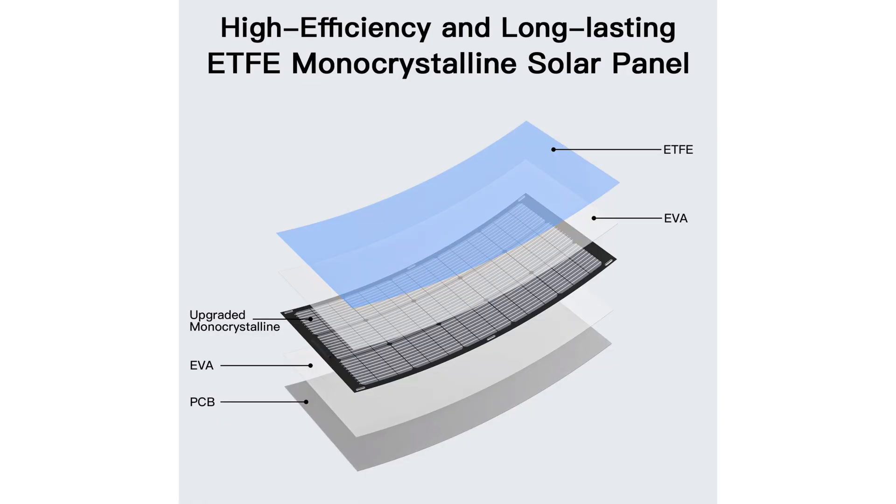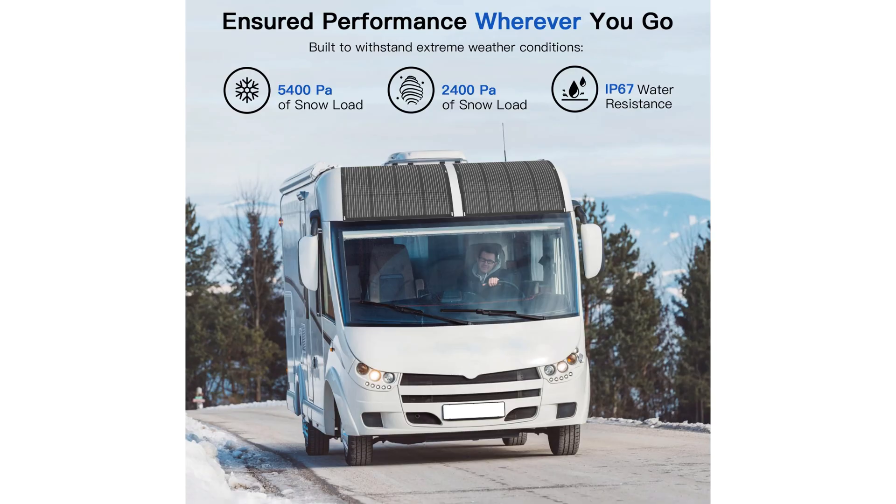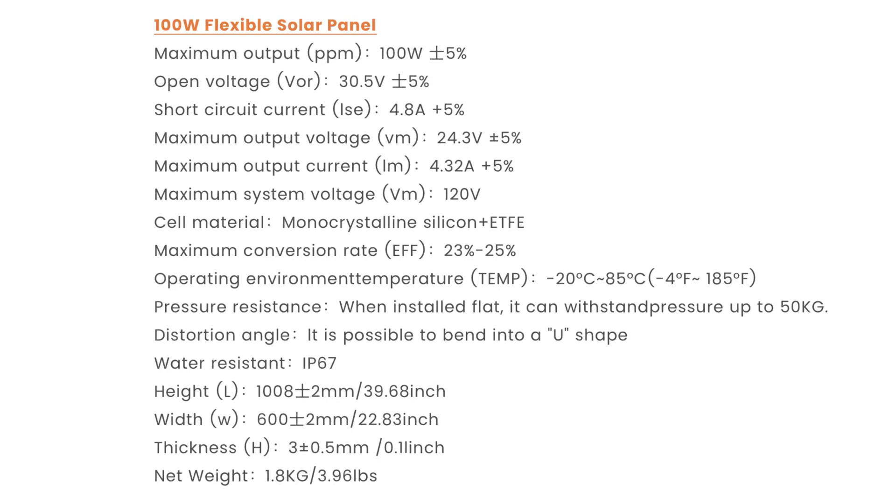As far as the Empowas go, they have some pretty impressive specs for their efficiency. They have monocrystalline solar cells which can achieve up to 23 to 25 percent efficiency. We're also going to look at the voltage and current specs so we know how to hook these up to different solar systems, and some other considerations such as how well they handle the weather. These things are IP67 water resistant, can handle snow load just fine, and you don't have to worry about glass breaking like on a regular panel.